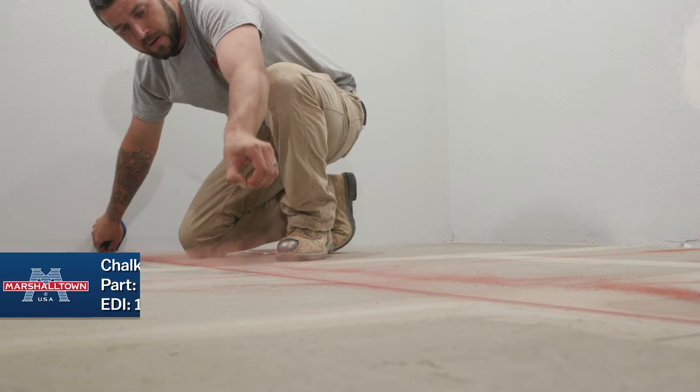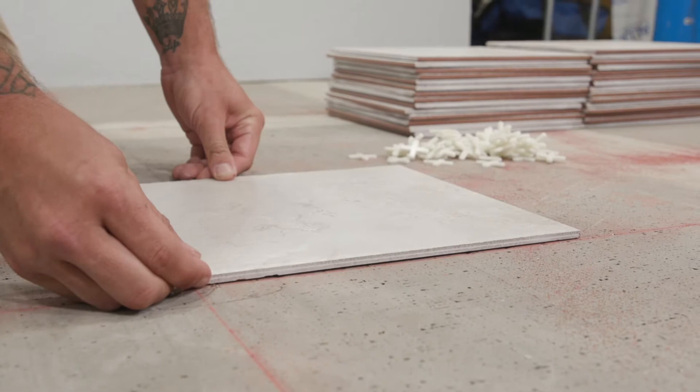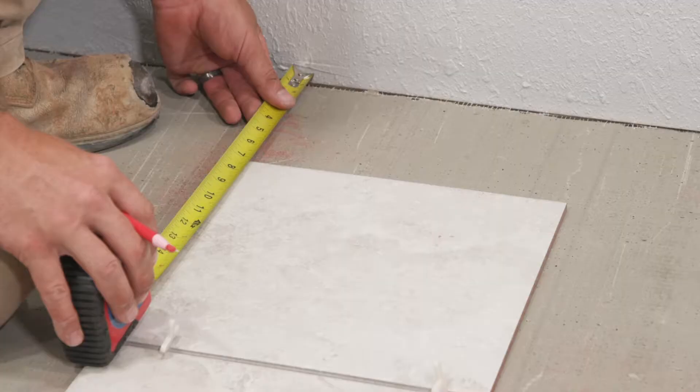Before you start laying your tile, you should pull tiles from different boxes and mix them up to help deal with different tonal patterns that the tiles may have. Next, you'll need to set out a half row of tiles in both directions from the center point. Make sure you place the spacers in between the tiles. Stop when there's not enough room for a full tile.